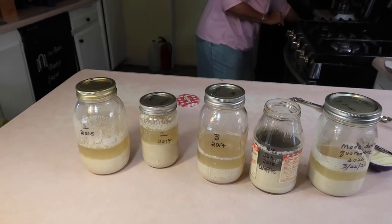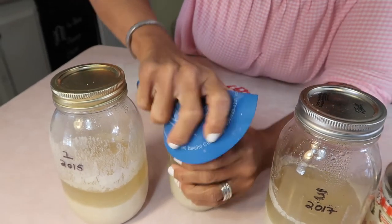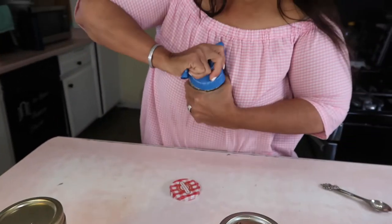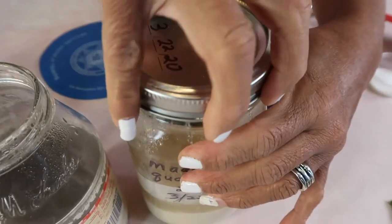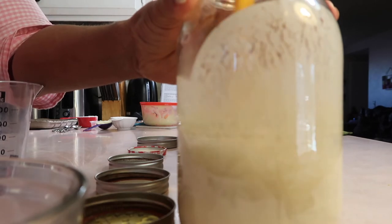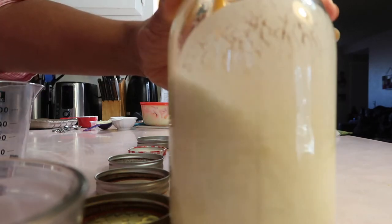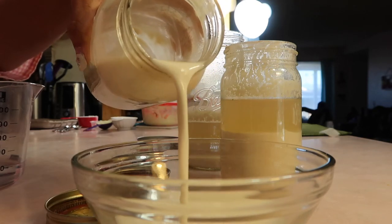I'm trying to get it open because some of them will release a gas — sounds like when you open soda. This one didn't do it. Do you hear it from that one? It was kind of faint. So let me go ahead and stir the starter up and then pour out about half — just eyeball it.